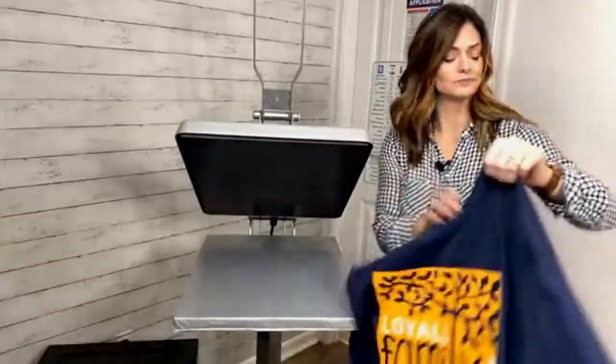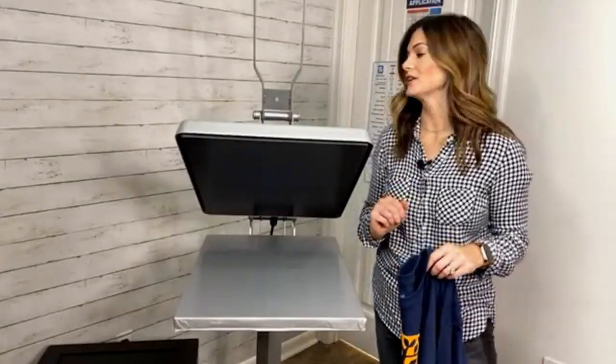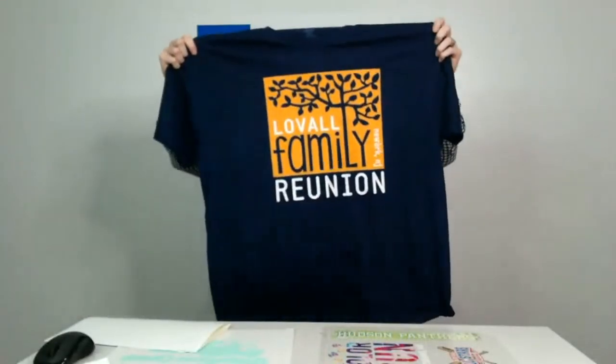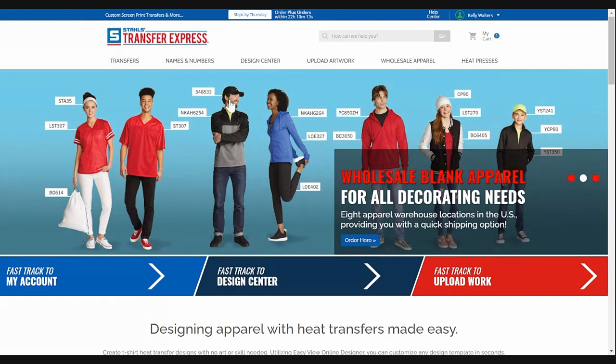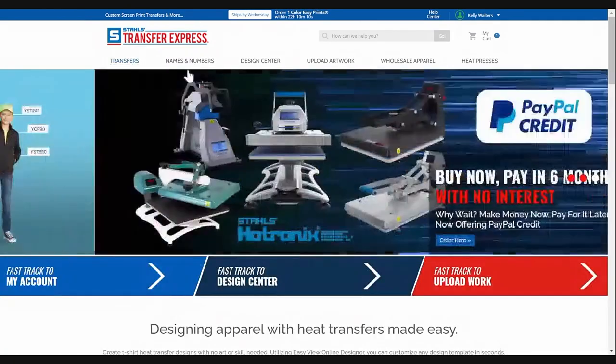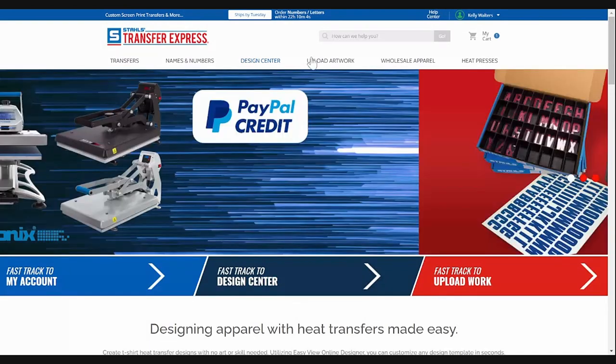While this shirt is cooling down, let's go talk about Goof Proof, Elasti Print, and Ultra Color Soft just a little bit more. While our press is cooling down to a nice 300 degrees, I want you to see how awesome this shirt turned out. One thing I want to show you is exactly where you can find this design and other artwork — that is on transferexpress.com and we're going to be using their Easy View design software. On transferexpress.com, you can find transfers, names and numbers, the design center like Easy View, and you can upload your own artwork.